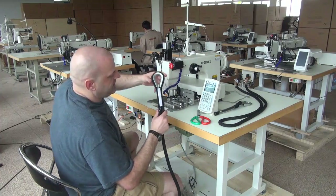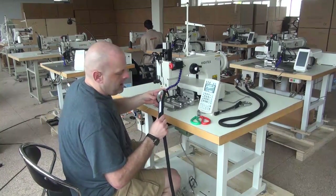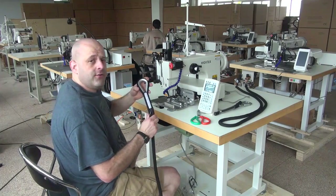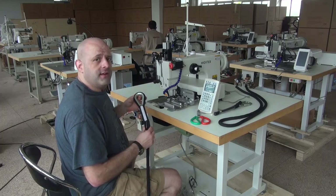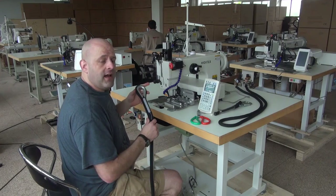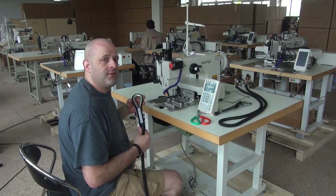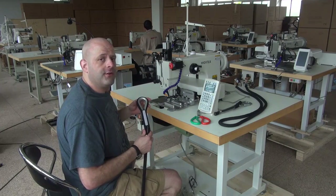This has been a demonstrational video on our model 71008 heavy-duty computerized programmable sewing machine. My name is Ryan Neal from the USA offices of Neal's Saddlery and Harness, Cowboy Sewing Machines, and Hi-Tech Sewing Machines. If you have any additional questions about this machine, please feel free to contact me directly at area code 330-692-1418. Thank you for your time today.